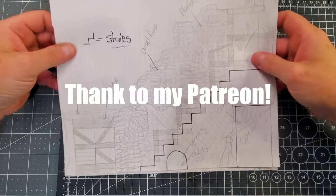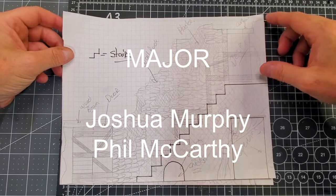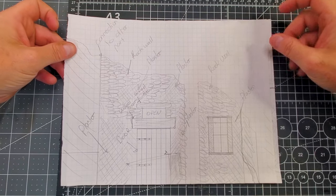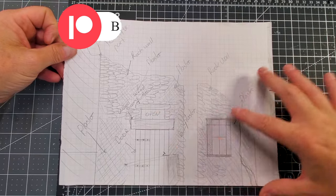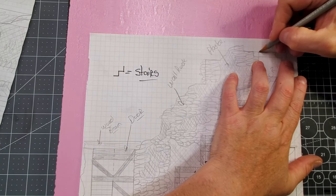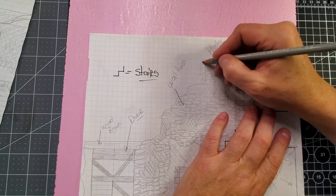For every project that I do, I always draw some kind of a blueprint, and this blueprint will be available on my Patreon page. It's free to join and you don't have to pay any money — just download it and follow along if you want to build it yourself. This building represents an Italian farm near the Lazio region, close to Rome. It's for a diorama that I will build and you will see in the next video.